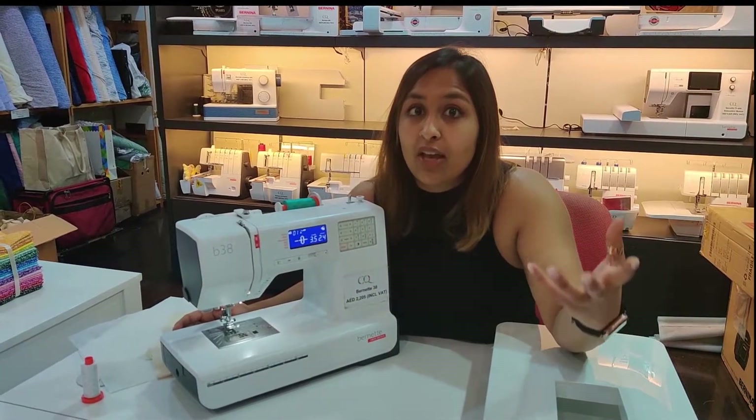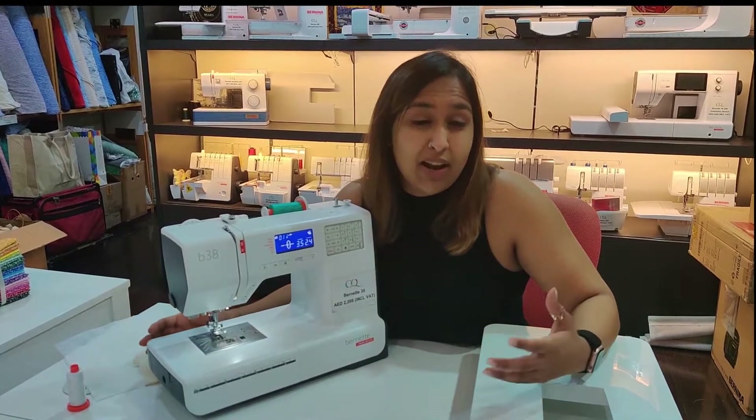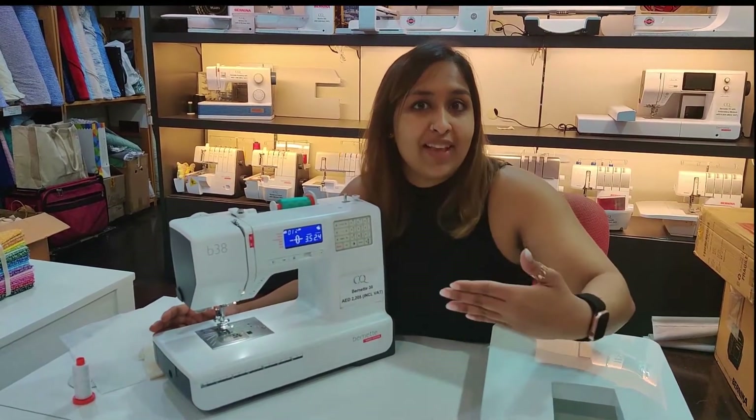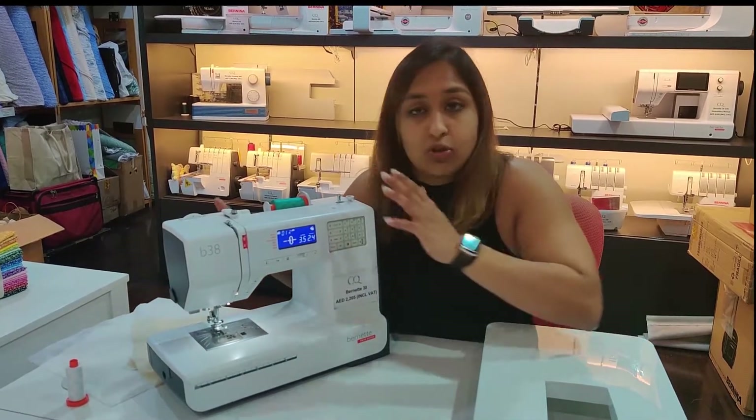And if you're out there looking for a sewing machine and are contemplating the 38, I hope this video kind of helps you cross the fence and feel that this one's a good purchase for you and a good machine to have.